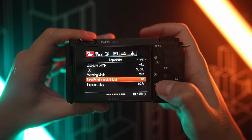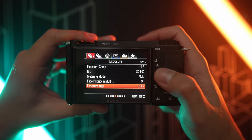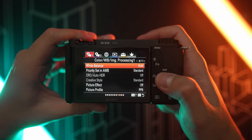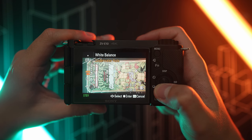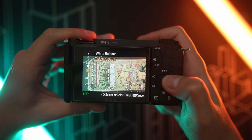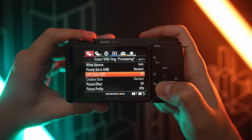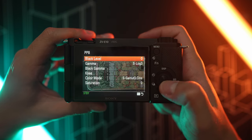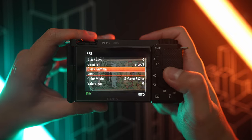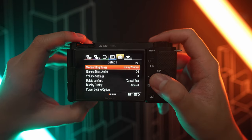Next up is face priority and multi metering is on because we want to expose for the skin tones. Next up is white balance. Usually I leave it at auto, especially if I'm vlogging. But if I know I'm going to be shooting in broad daylight and the scenario is not going to change a lot, I usually leave it at 5600 because that's a daylight color. So far priority set, I just leave it to standard. Next, creative style should be standard and picture effect should be off. Picture profile will set it at PP8, which is S-Log3 for this camera — these are all just the default settings and I didn't change anything.